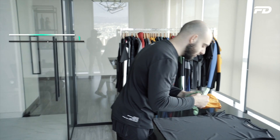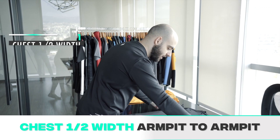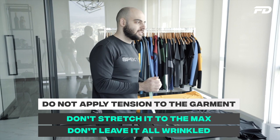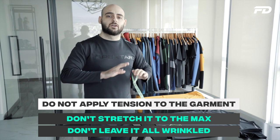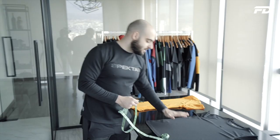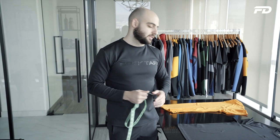For the chest half width measurement, we go from your chest area armpit to armpit, all the way across, making sure the fabric is nicely stretched but you're not applying tension to it. Let the fabric relax the way that it actually would — do not apply tension, don't try to get it to stretch to its maximum, and at the same time don't leave it all wrinkled. Make sure the garment feels comfortable and naturally flat on the table. We'll go from left to right and that's our chest half width measurement.